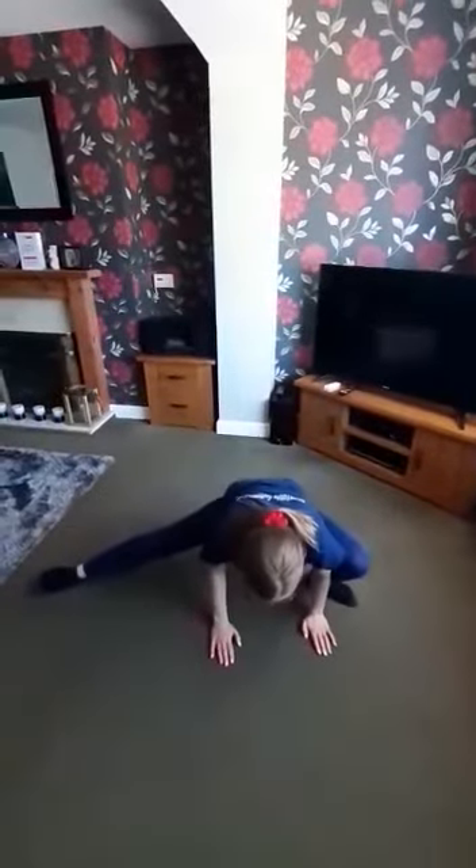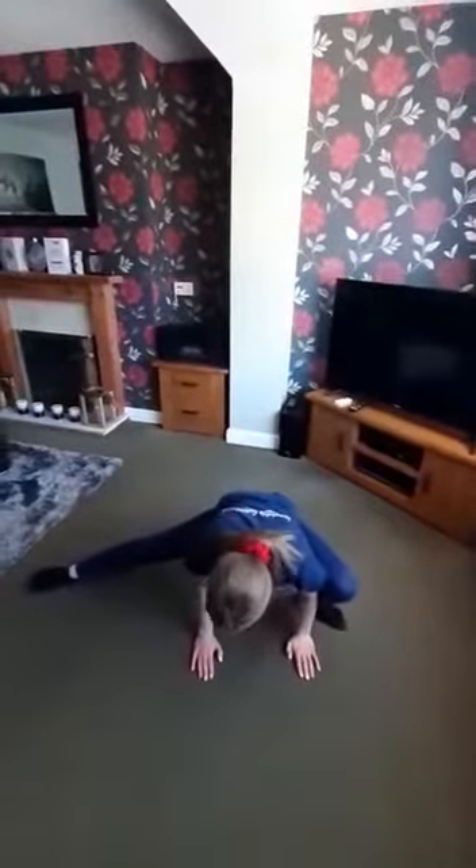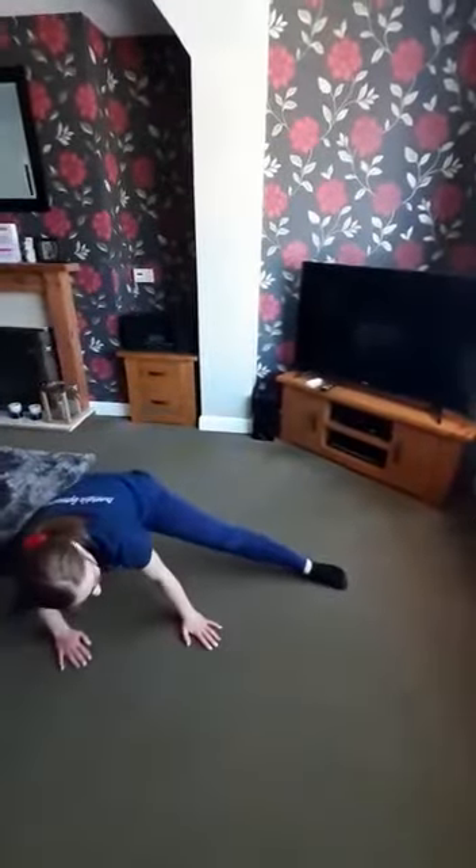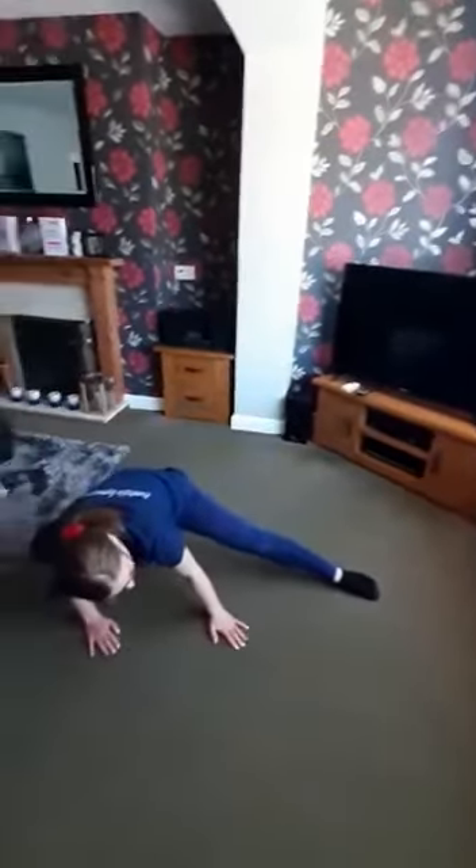Next is a half split — one leg bent and one leg out to the side. This is for box splits, so it's good conditioning. Chloe's going to do the other side for all sets of splits. We can practice that at home.